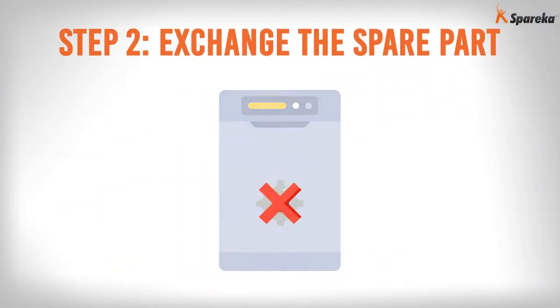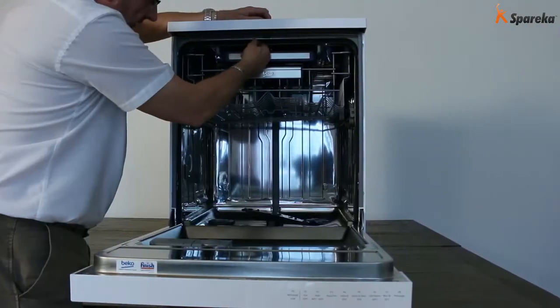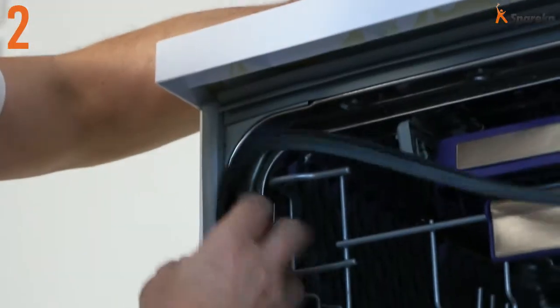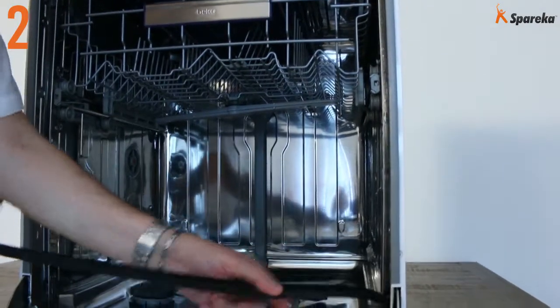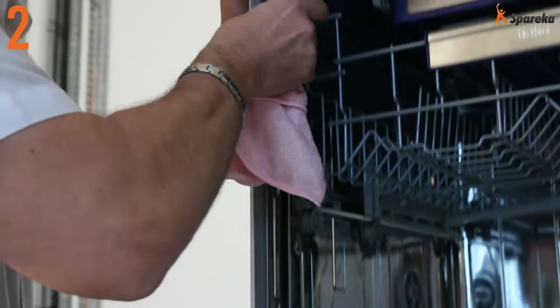Step 2: Exchange the spare part. Check the position of the seal, then pull the door seal out towards you. Then use a wet cloth to clean the seal channel.